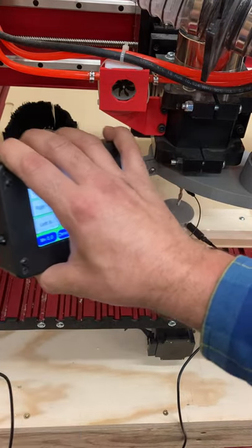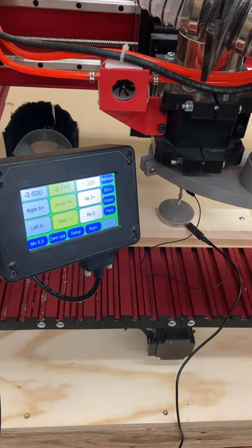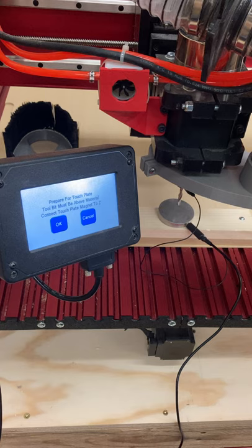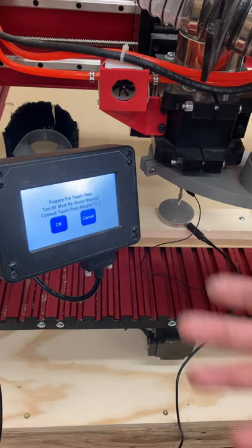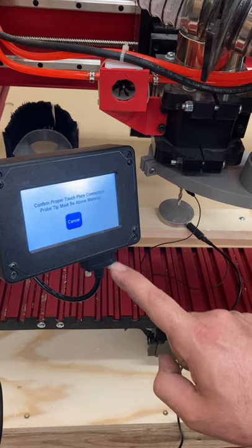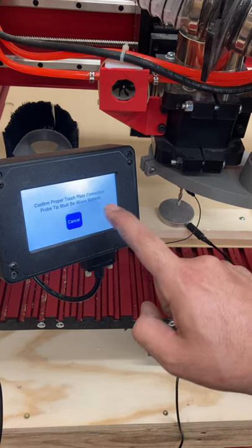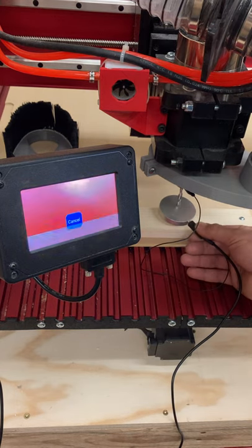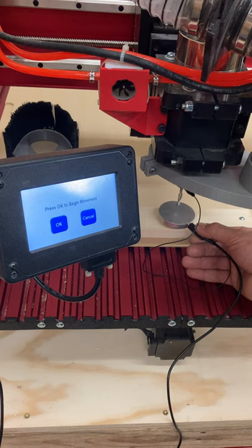Once you have all three of those in the right place, we can use the touch plate. I hit the plate button and it's going to tell me to prepare everything — essentially telling me to plug it all in, just like I did. Click OK, and now it says confirm proper touch plate connection; probe tip must be above material. At this point you touch the plate and you see the screen go red.